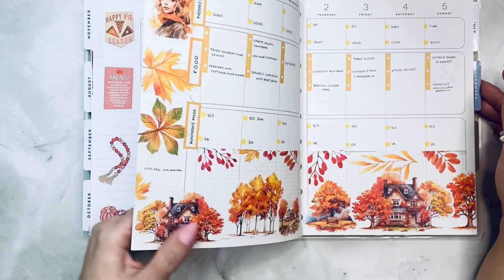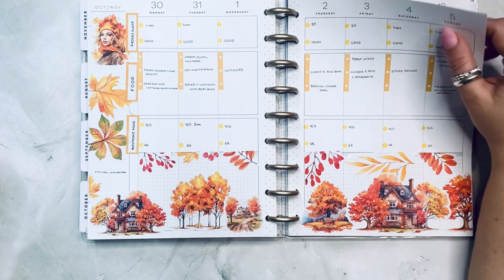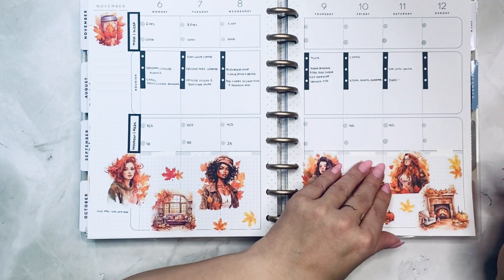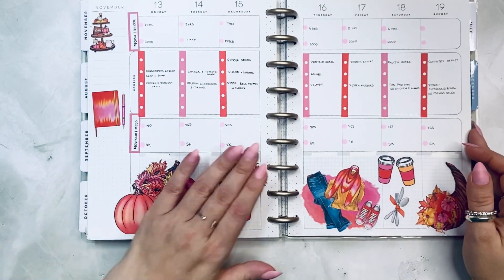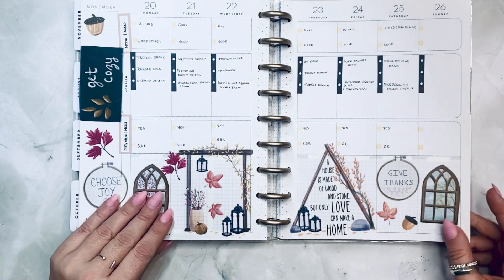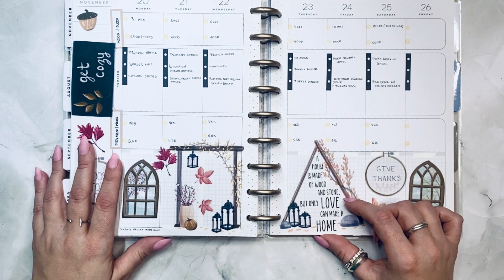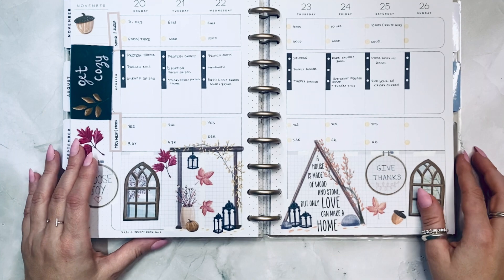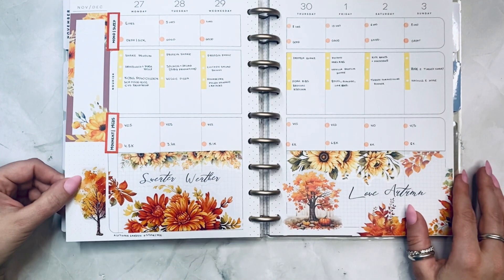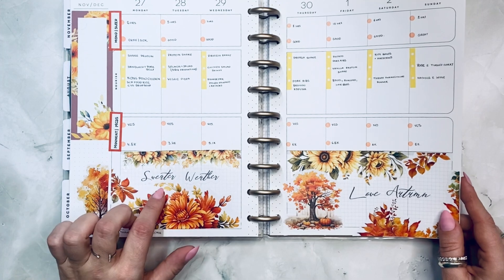Whimsical Fall from Live Love Posh. Chic Fall from Live Love Posh — I like how that came out. Same thing — Chic Fall. This one is Jojo's Pretty Paper Shop — I created this for Thanksgiving. 'A house is made of wood and stone, but only love can make it a home' — and 'give thanks,' 'choose joy,' 'get cozy' — all of those were so cute. This is Adam Garden from Easter Case — I added all of these little quotes that I made on Cricut.